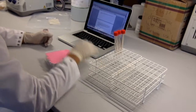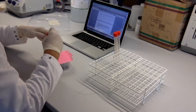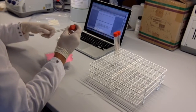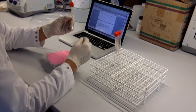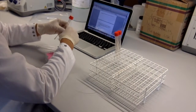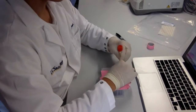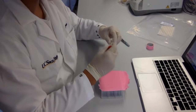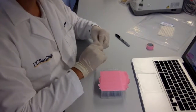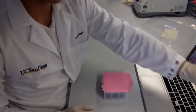Step 9: Place the A1 swab into the corresponding PowerSoil plate A1 well. Be careful not to move the sample over any other wells. In the double swab form, make sure the swabs are well separated. Step 10: Break off the swab into the appropriate well. Make sure that the swab is not flush with the surface of the well, but instead it should be short enough to ensure that the rubber plate mat can securely reattach.